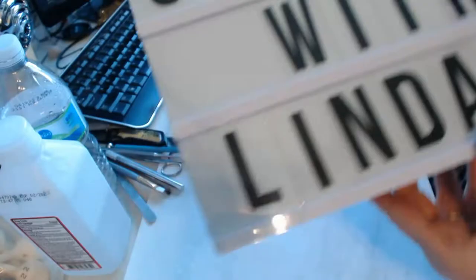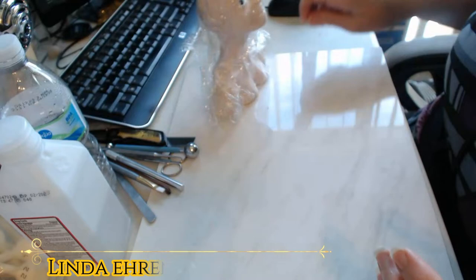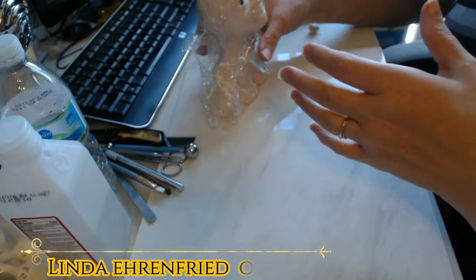A little quick tip for you — it occurred to me that there are going to be a lot of beginners that have never heard this tip before, so I'm going to do a little demo for you. A lot of times when you're working on a piece, you get called away and end up having to spend a good bit of time not working on it.